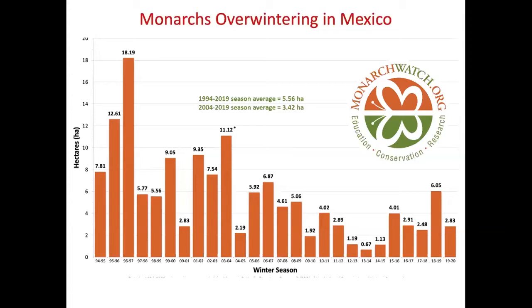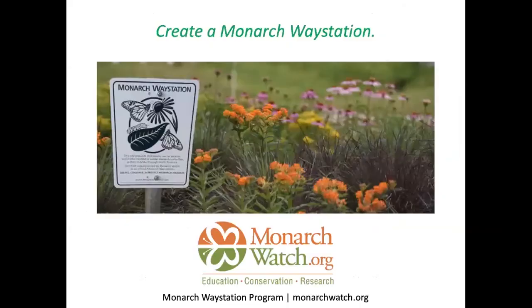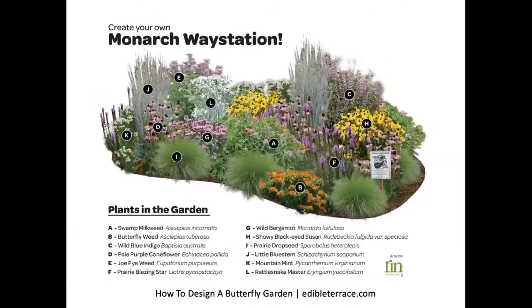Glyphosate applied to agricultural crops kills milkweeds and is a major culprit in monarch decline, along with pesticide use, climate change, logging, and development. You can proudly proclaim you're helping monarchs by posting a sign through the Monarch Waystation program — order it from monarchwatch.org, which will give you information about how to do that.